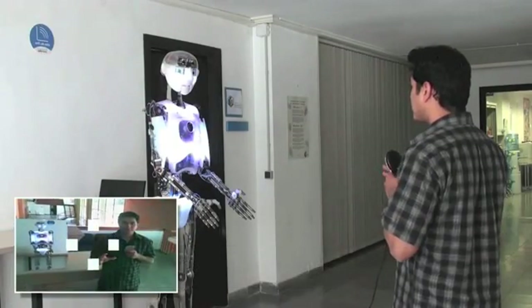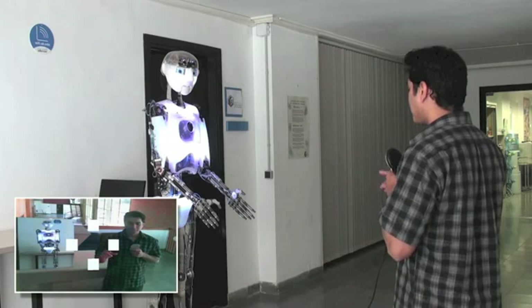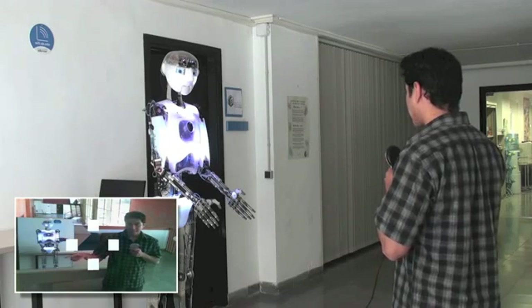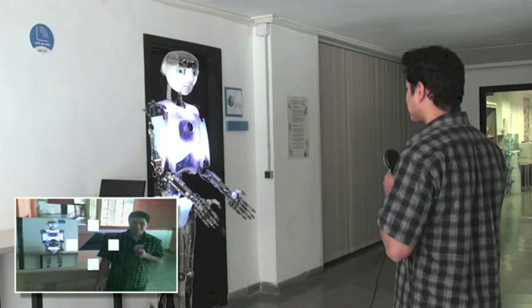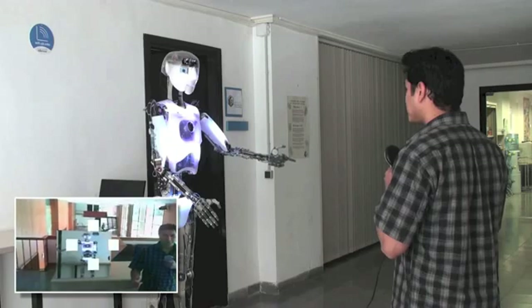Okay, now, if you focus on the box at your left of the screen, you will be able to move your hand towards your left. Very good, well done.